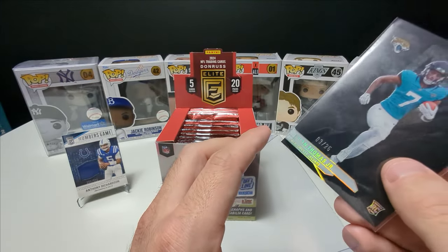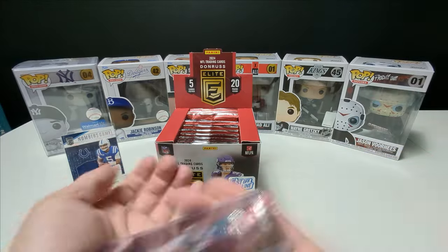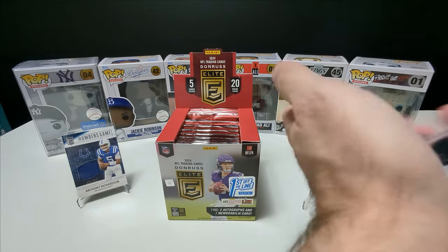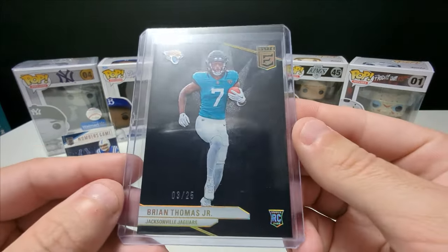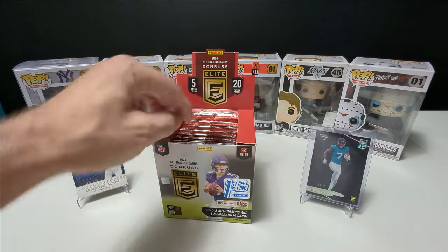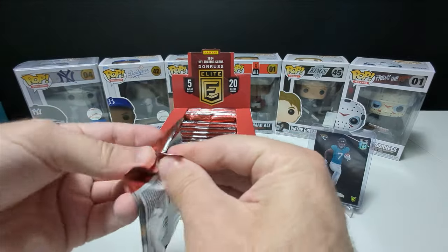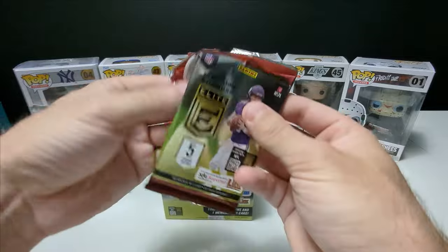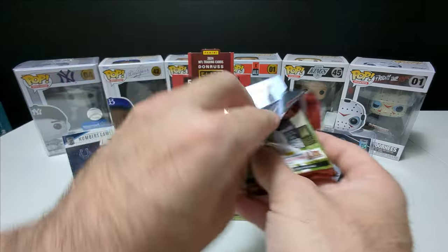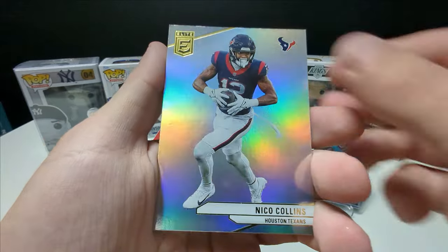I've seen a few people rip these, but seeing them in person — some of the sharpest-looking cards. It looks so crisp. Let me know in the comments your thoughts on this product. It's a 3 out of 25 — nice and low number. I'm not really familiar with Brian Thomas Jr., not sure if he's a super solid player. I usually ask my brother-in-law.